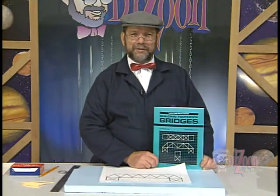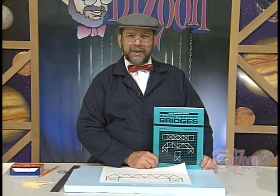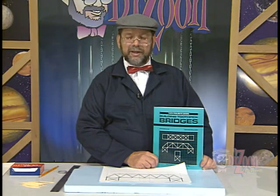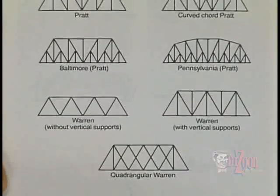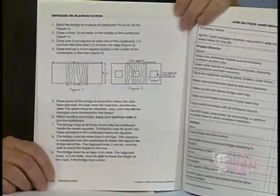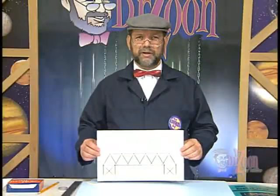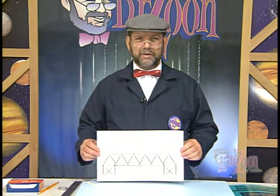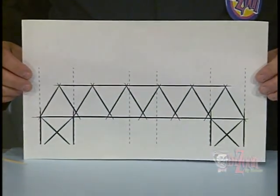The next step in the bridge building process is to get a design for your bridge. For ideas, you can refer to the Building Toothpick Bridges book, where they have different styles of bridges you can make. While designing your bridge, you need to keep in mind the bridge building code as described in the book. You'll need to make a working drawing — you can sketch it, draft it, or use a computer program to draw it.